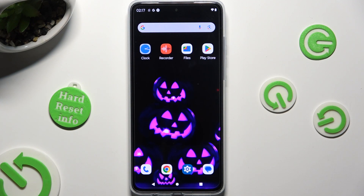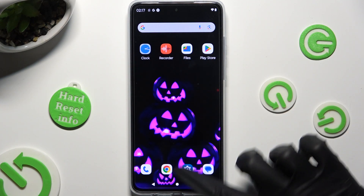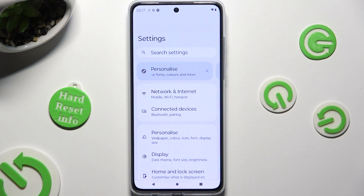First of all, go into Devices Settings and tap on Connected Devices right away.